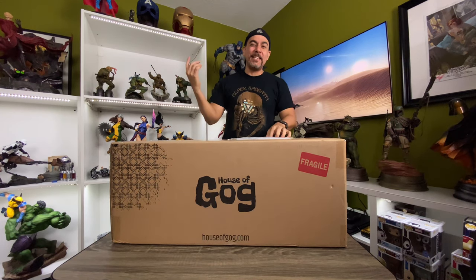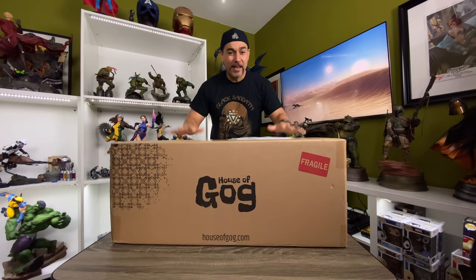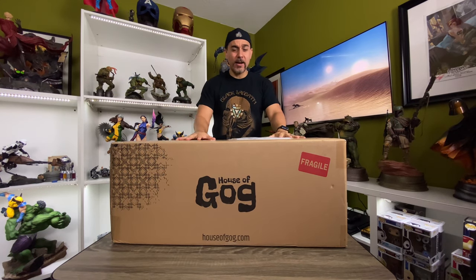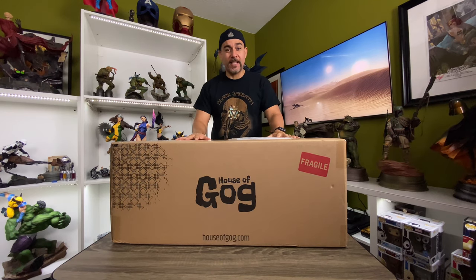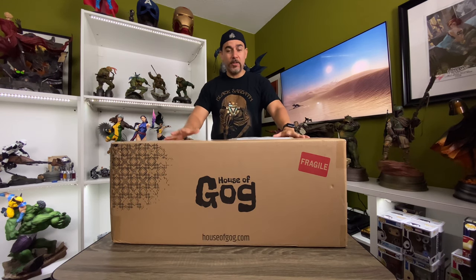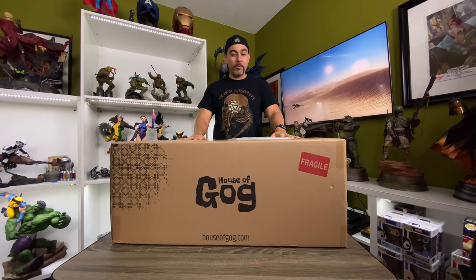What is up fellow geeks and geekettes, all blessed be the statue gods, and really blessed be House of God for gracing the House of M with one badass statue for us to take a look at today. We are unboxing the Moonstone statue. I can't wait for this. I've been excited to see this for a while. So without further ado, let's get to it.